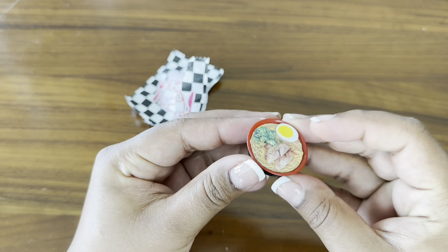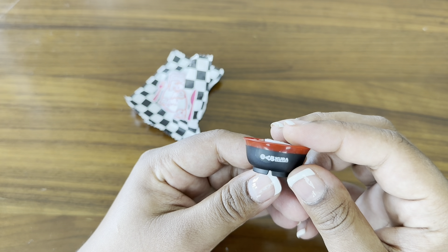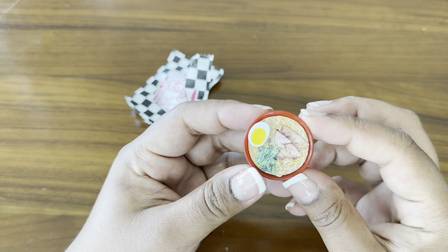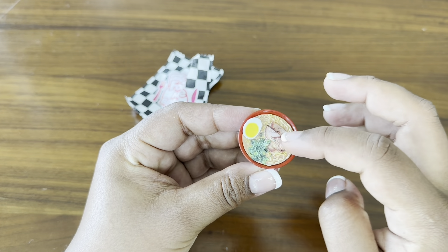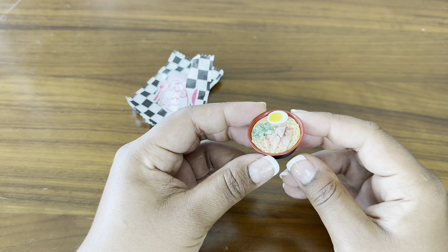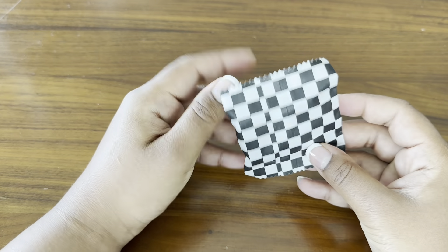Oh my goodness, we have a bowl of ramen! You guys, this is too adorable. What does it say? Kura — K-U-R-A. Is that a restaurant? I'm not entirely sure. But we have an egg, some green onions, some slices of meat, and then the noodles in the broth. I absolutely love this. We are off to a great start! I had actually been craving ramen not too long ago, so I'm happy to get that.